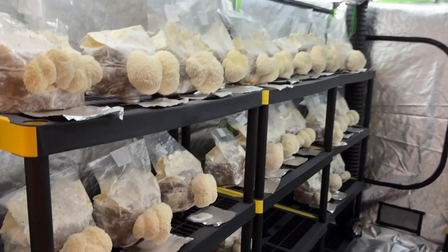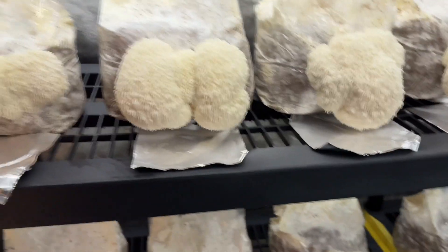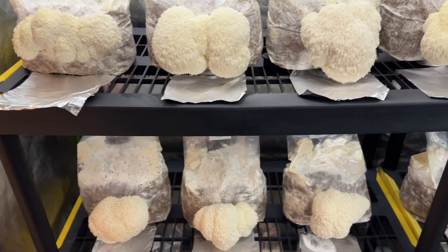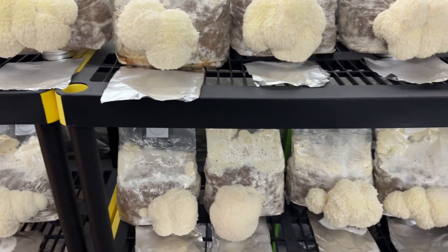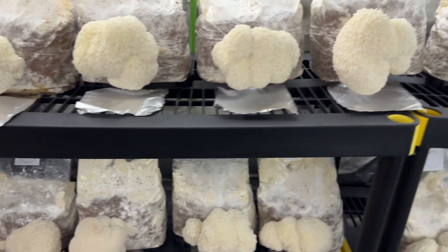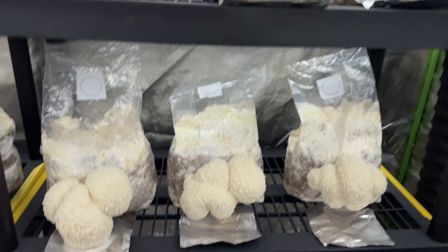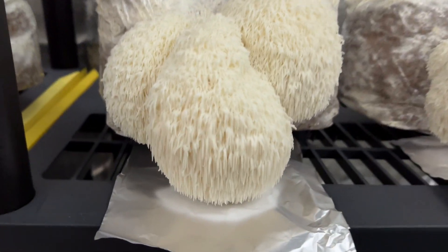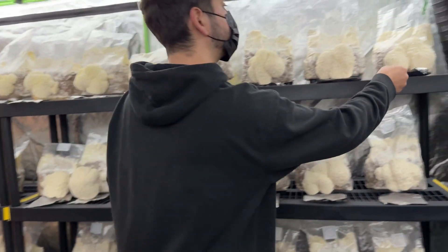During the spore printing, there was no humidity system running in the tent and there was no air currents. This grow was part of an experiment of growing Lion's Mane without light or environmental controls, and it was a success all the way up to spore collection. I'll leave that video in the description below showing all the steps I took to make these Lion's Mane blocks and fruit them without electricity.